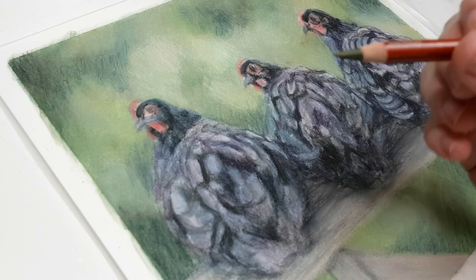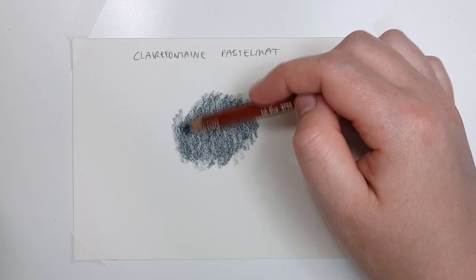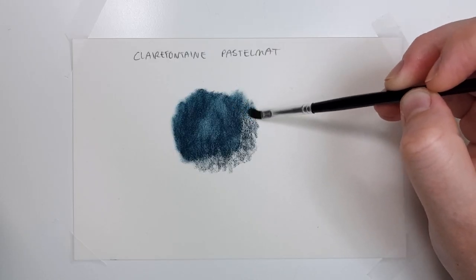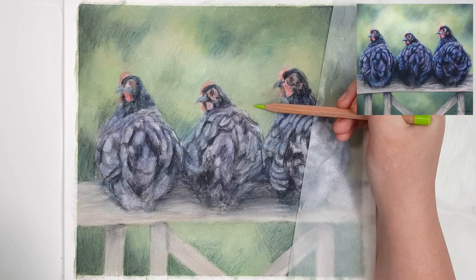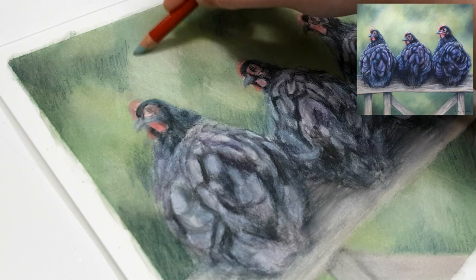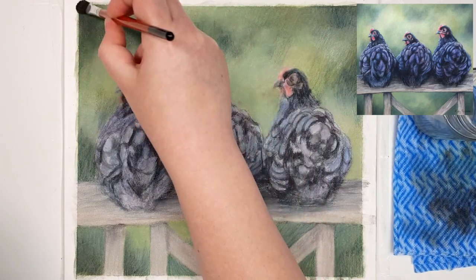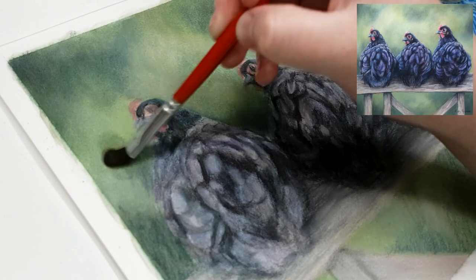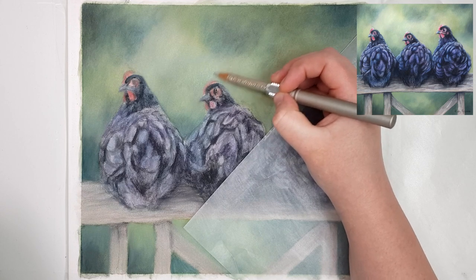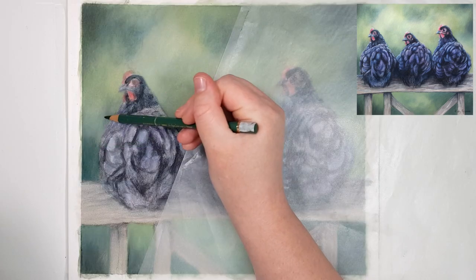Blending with solvent — odourless mineral spirits or OMS — is my preferred method because it speeds up the process. You don't need as many layers to fill the white grain of the paper and it gives a nice painterly feel. It also makes it easier to add lighter colours on top of darker ones because you haven't damaged the paper from excessive layers or hard pressure. The main tip for blending with OMS is to make sure you have enough layers down first — if you only have one or two layers it won't blend well, so build up multiple layers before applying the solvent.